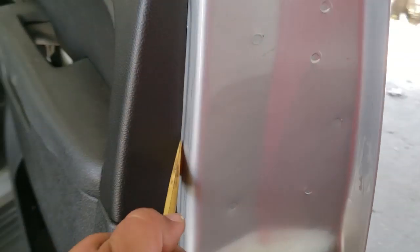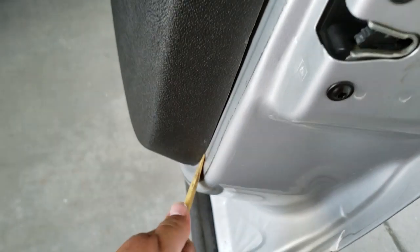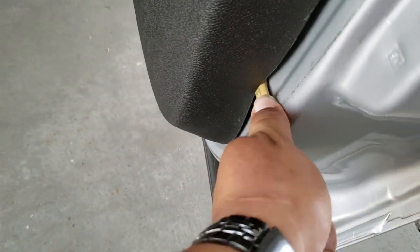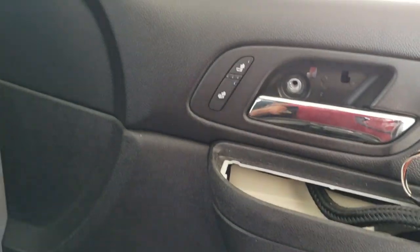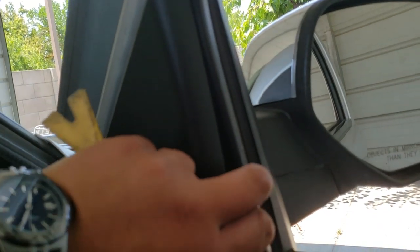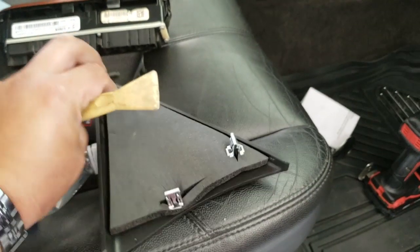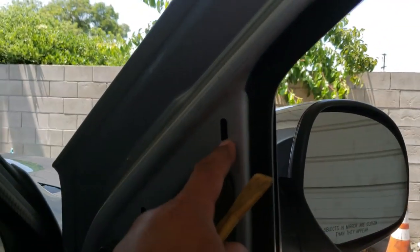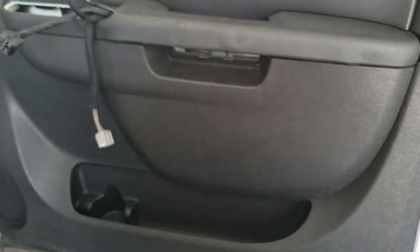Now using our trim tool we're going to pry this open and work it all the way around. We also need to remove this cover — there it is, three clips holding it into place. Now this is loose.